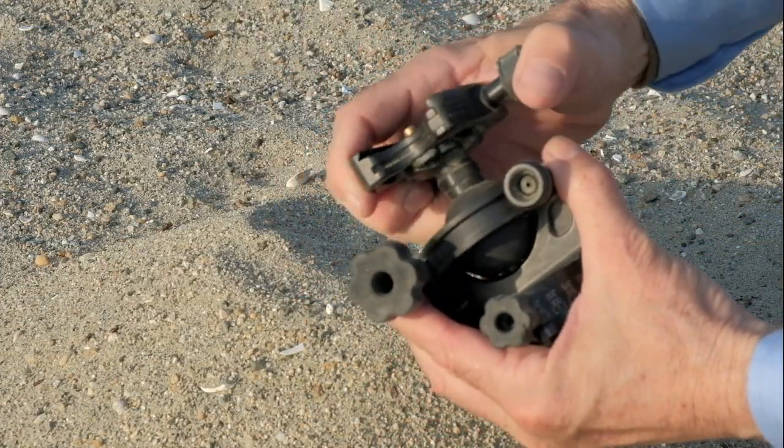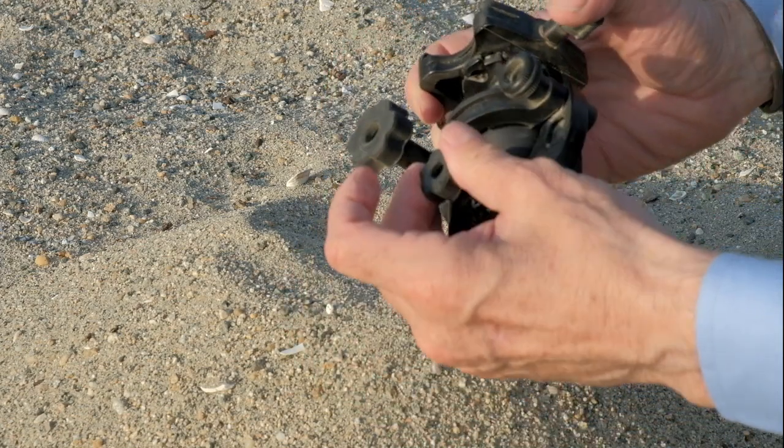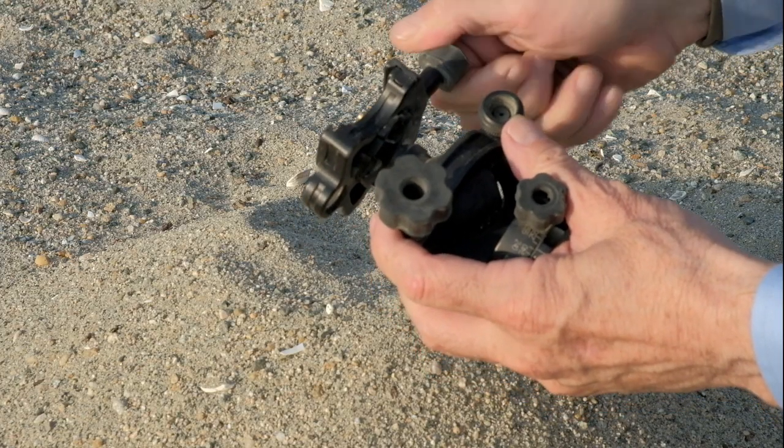The ball feels good, nice and smooth, locks down. The pan feels good, nice and smooth, no grit, locks down. And the quick release works perfectly and feels good.